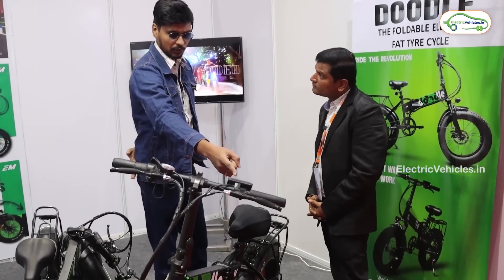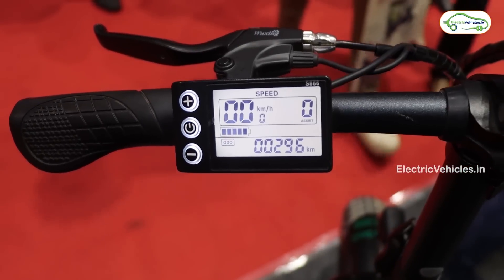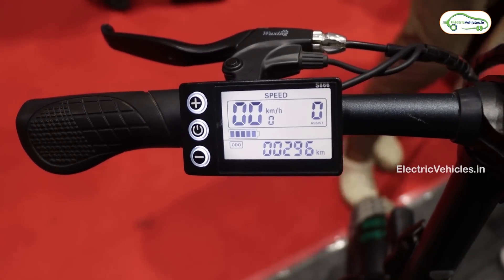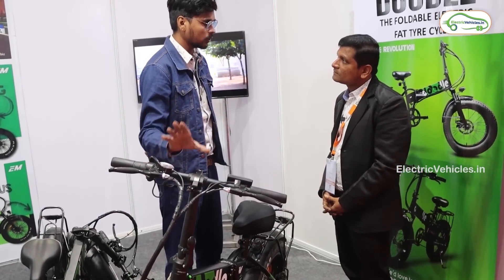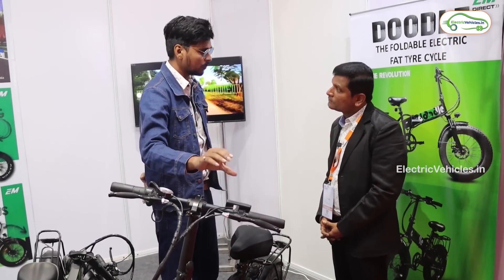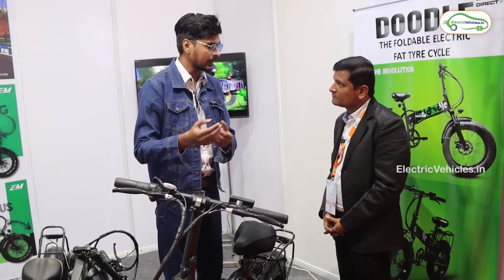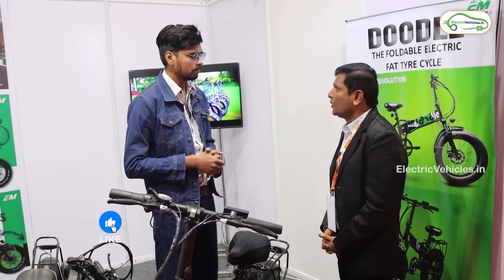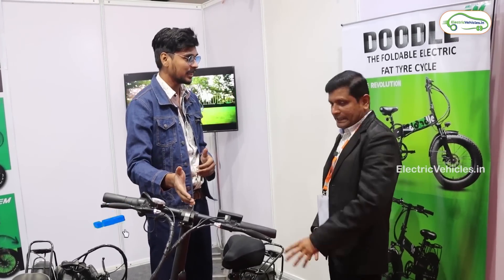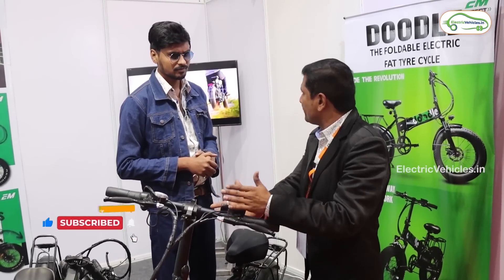Looking at the instrument cluster — for even the EM Motor basic version they are providing the same digital instrument cluster. This electric cycle costs around 80,000 rupees, so some customers may expect features like a range predictor. The representative says the forthcoming Doodle Plus model is being developed. This current version was designed by the company as a basic offering.